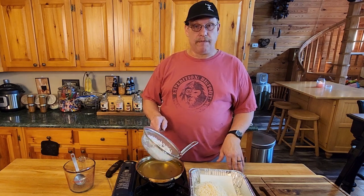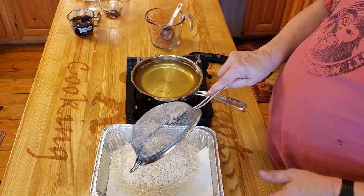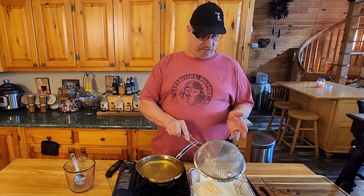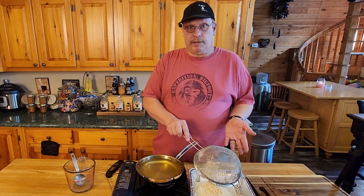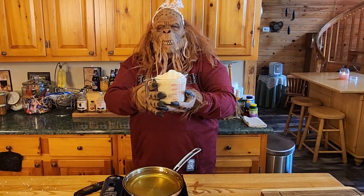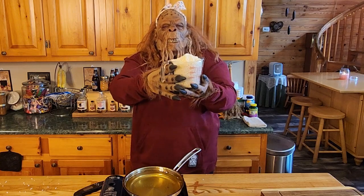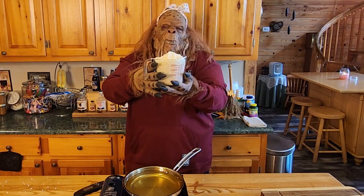Now that I've got this done, let's move on to making the marshmallows — that's the really cool part. And then from there we've got rice krispies. This makes almost six cups once it gets done. This is going to be some mighty fine eating later on.